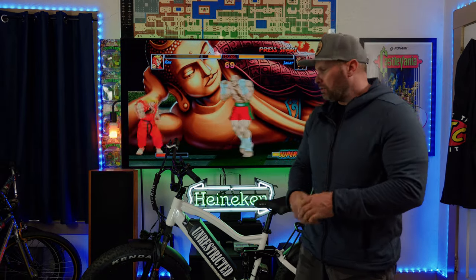Hey, what's up chit-heads? Welcome back to the Wired Range Test channel. In today's video, well you guessed it, we're going to be doing yet another range test on the Wired Freedom.